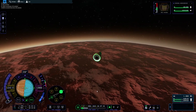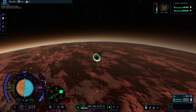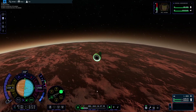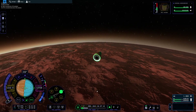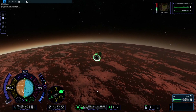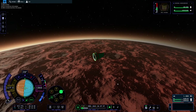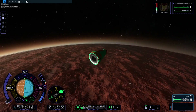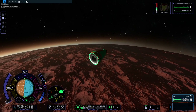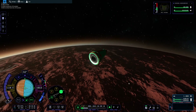Go to every planet and moon in the solar system — that's the challenge. We've been to Kerbin, the Mun, Minmus, Duna. We went to Dres but we didn't land on it. A bigger challenge would be: go to all of the planets in a single stage — a Kraken drive vehicle that can reach every single planet in the solar system in one stage.